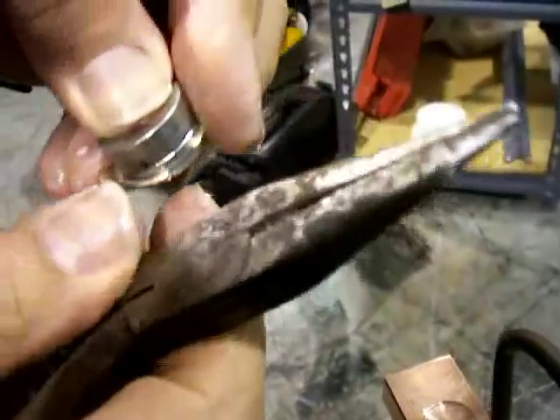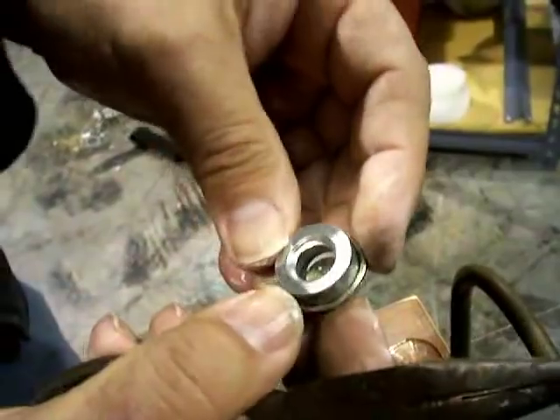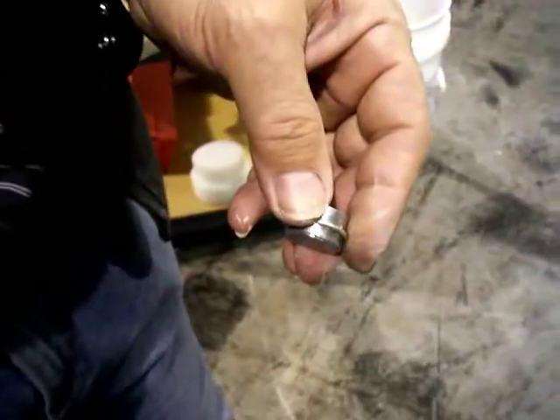That's why I'm bending a ring of filler metal — that way I can come from underneath with a torch, heat everything up nice and evenly, and just let that whole ring flow and wet in to that joint all at once.